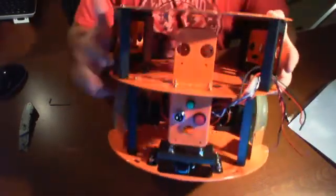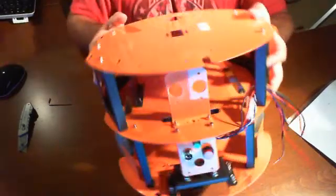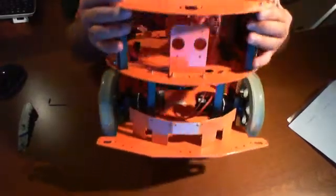All right, so we're back. We finished mounting the final panels inside. We mounted one in the back and one in the front there.